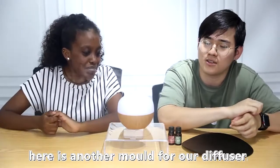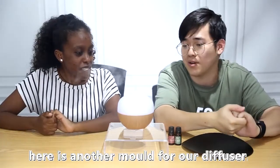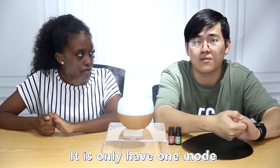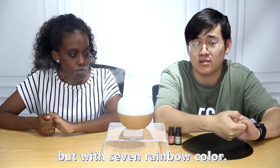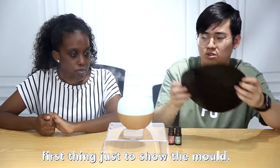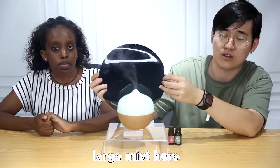So here is another mode for our diffuser — it only has one mode, but with seven rainbow colors. That's the first thing to show: the mode and the large mist.